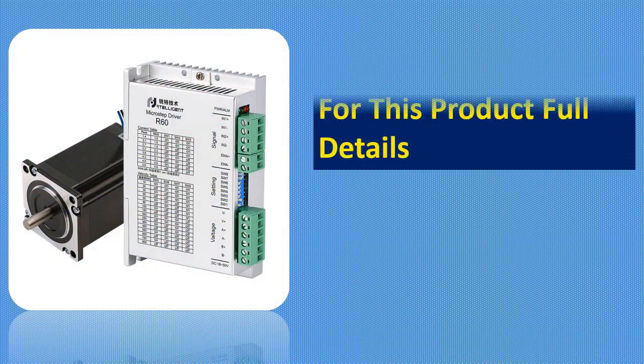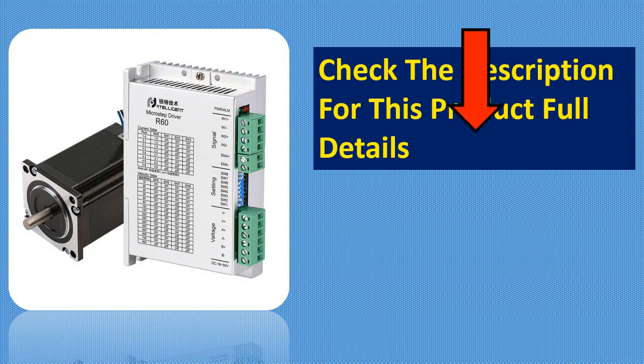The Retelligent DM320C is a perfect choice for stepper motor circuits used in home automation, robotics, machine tools, and CNC machinery.